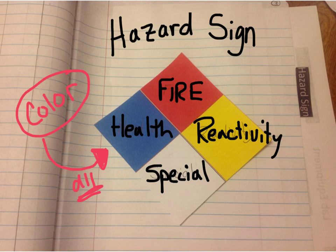You should have received a hazard sign paper. You'll need to color it: the top one is fire, the blue one is health, yellow is reactivity, and white is special. Cut that out, paste it in your notebook, and label it hazard sign.